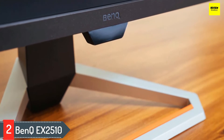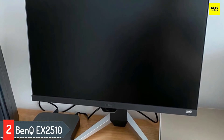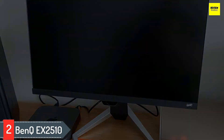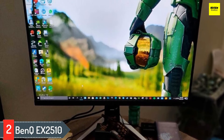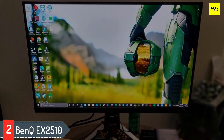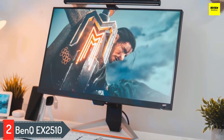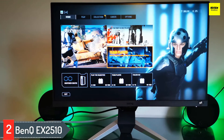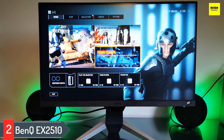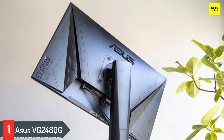Number two: BenQ EX2510. While new monitors with higher resolutions and faster refresh rates are continuously being released, their prices are jumping up accordingly. Luckily, older technology is becoming more affordable as a result. For $200 to $250 you can now get a fast 240Hz monitor for competitive gaming, a 4K display for amazing detail, or a 1440p 144Hz gaming monitor for a mix of both. The BenQ EX2510 is a 24.5-inch 16:9 HDR 10 FreeSync 144Hz IPS gaming monitor featuring coverage of 99% of the sRGB color gamut, AMD FreeSync Premium technology, HDR 10 compatibility, a 144Hz refresh rate, and a one millisecond MPRT moving picture response time.